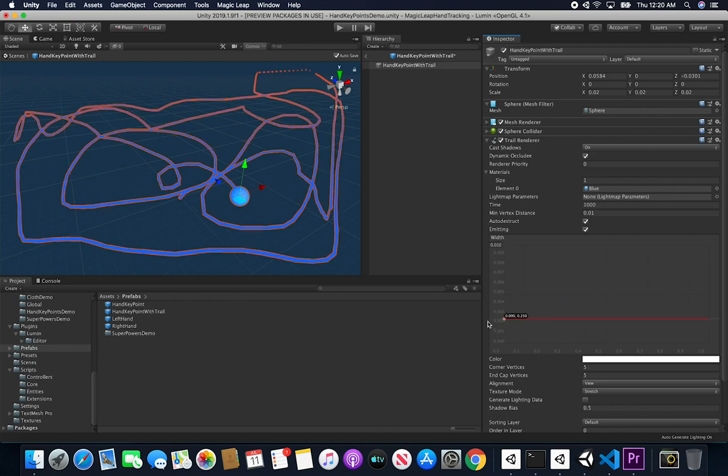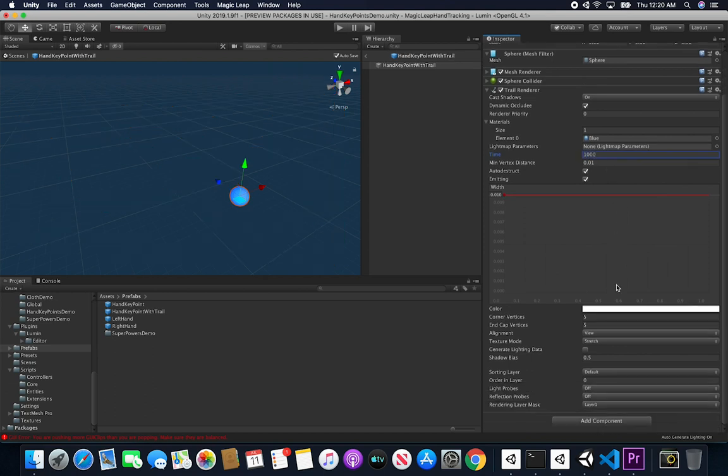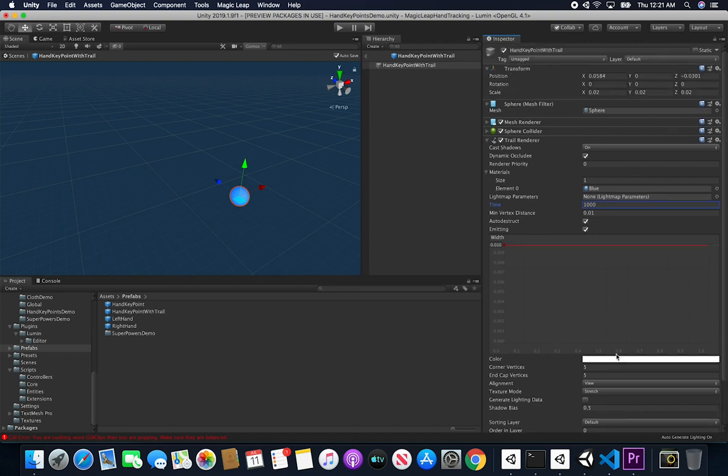You can see that changing the width updates in real time, which is very helpful. Other settings I enable are corner vertices and end cap vertices - if set to zero these are flat, but I want a more circular look for both. The material assigned to the trail renderer determines the drawing color - if you want to change the color, change that material.